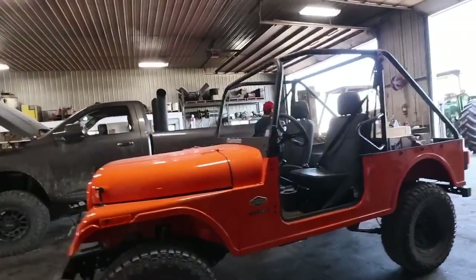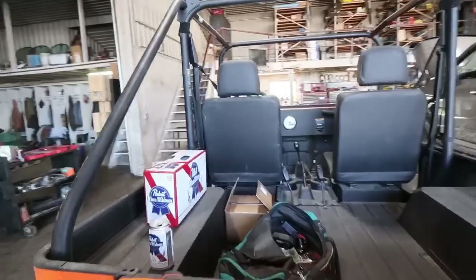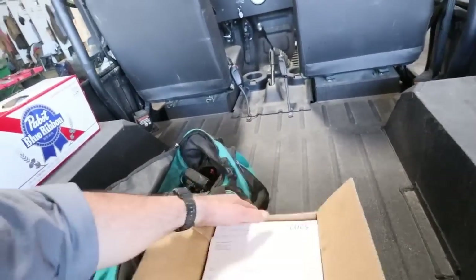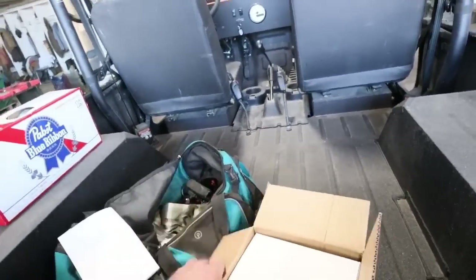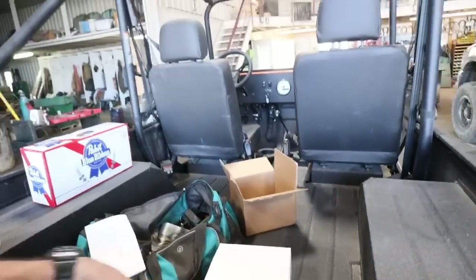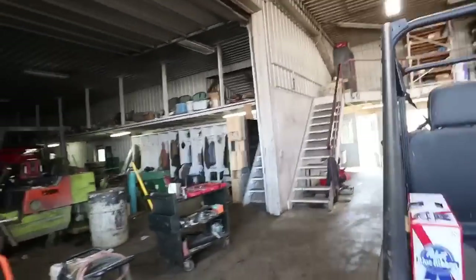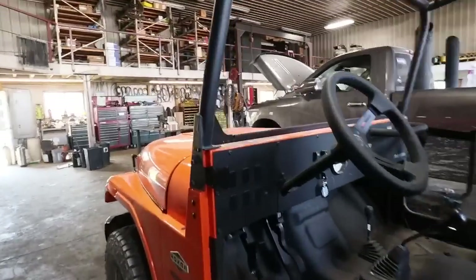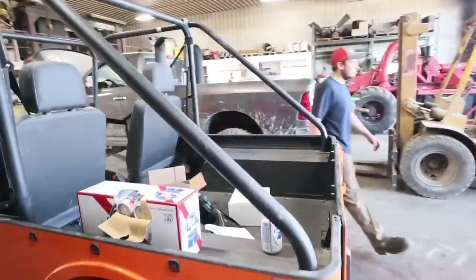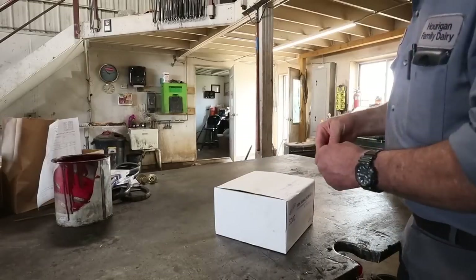Here's what we're doing today — this is a Mahindra Roxor that I bought about a week ago. I've got a turn signal kit that I'm going to put on the unit to make it somewhat road legal. We're going to hook up the rear tail lights along with a turn signal switch that's going on the steering column. We're going to start on the tail light, turn signal, and horn kit.